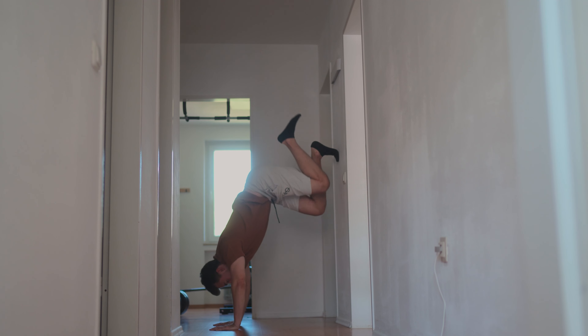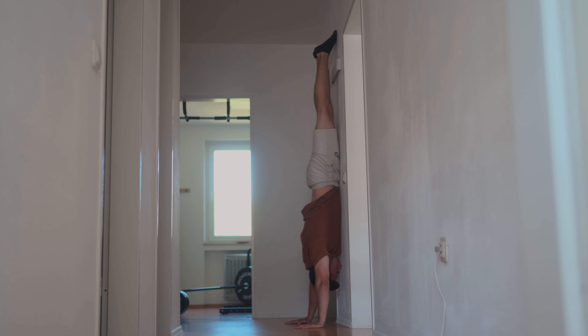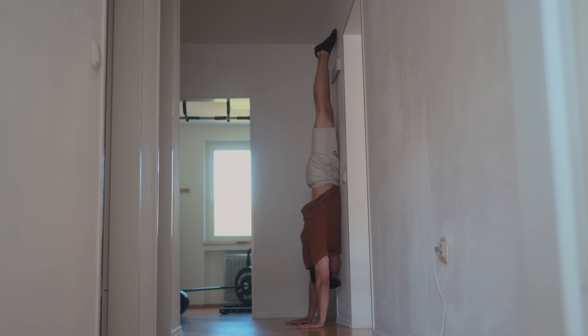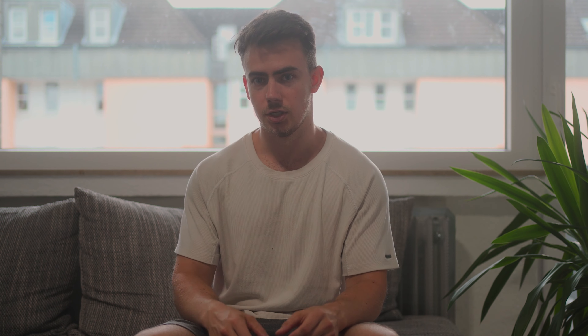Number four: shoulder and upper body strength and stamina. Holding a handstand does require some upper body strength, but you can get that very fast by doing handstands on a wall — and even better with your face to the wall. That will strengthen all the muscles for you to have zero problems holding a freestanding handstand for longer periods of time. If strength is an issue for you, train that twice a week until it isn't.